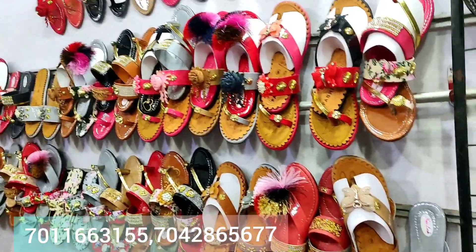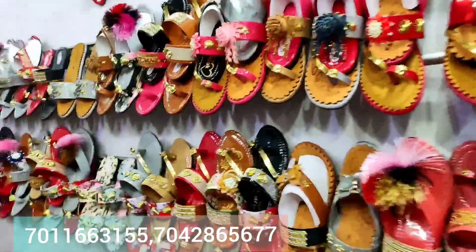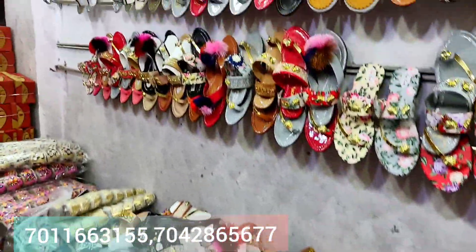Hello, I'm going to take all of you to the interlock market. In Delhi, there are ladies' chappals, sandals, and all kinds of things. What's your name from the shop? Sunil. The shop name is Guruji Footwear. You will get a start from ₹55 and you will get a start from ₹80.